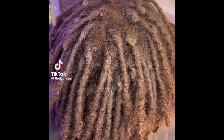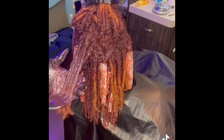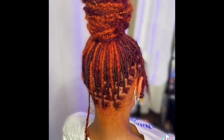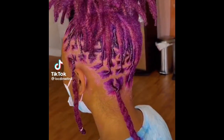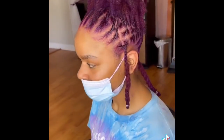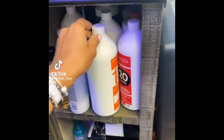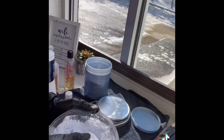Let's do some color — it's giving fall vibes. I go in and start untwisting her roots because I want to make sure my client does not have black spots.